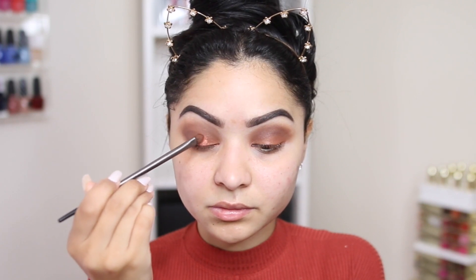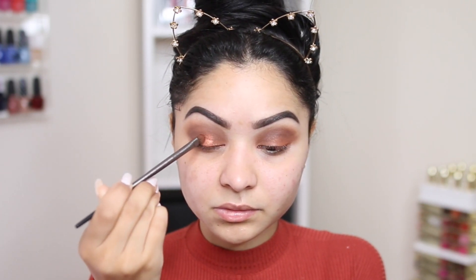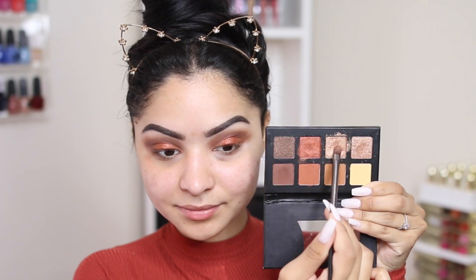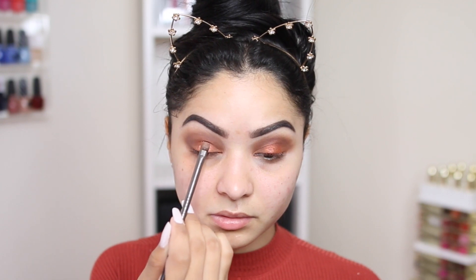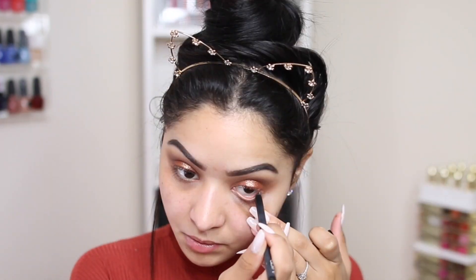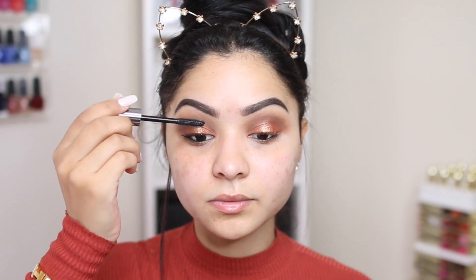I'm going to take the dark brown eyeshadow and a blending brush by Urban Decay and work it from the outer parts to the inner parts of my crease. Remember to take your time blending — the more you blend, the more diffused your eyeshadow will look. Then I'm going to take this coppery shade and spray my brush because I want that wet effect on my lids. I'm only applying this to the center of my lid, then I'll take the champagne golden color from the palette on the same brush and apply it right over the copper. Once I'm done with my lids, I'll apply some eyeliner in my waterline using my favorite NARS pencil.